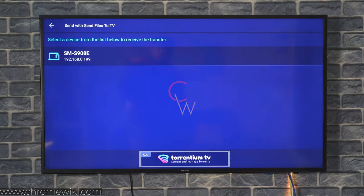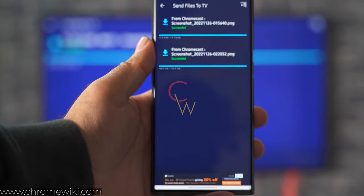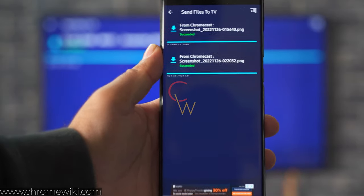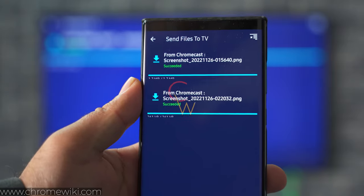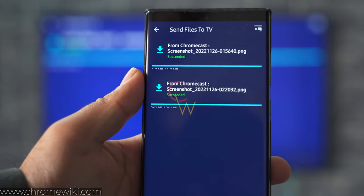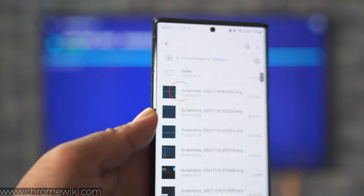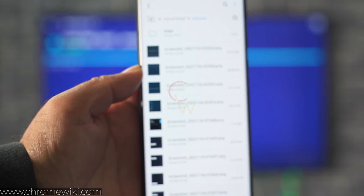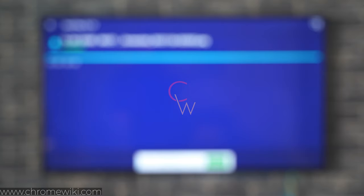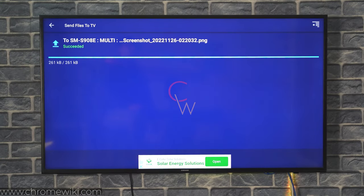Select your phone to receive the files. You can see that all the files have now been received. The second row is showing the files that just landed in. These are the screenshots taken on the TV and sent to the phone. And this is all for taking screenshots on Chromecast with Google TV or any other smart TV powered by the Google TV operating system.